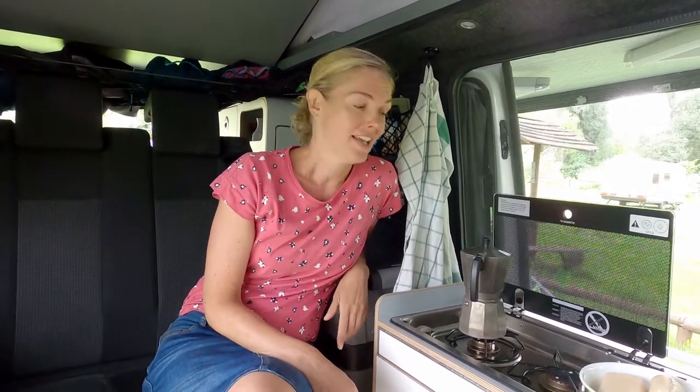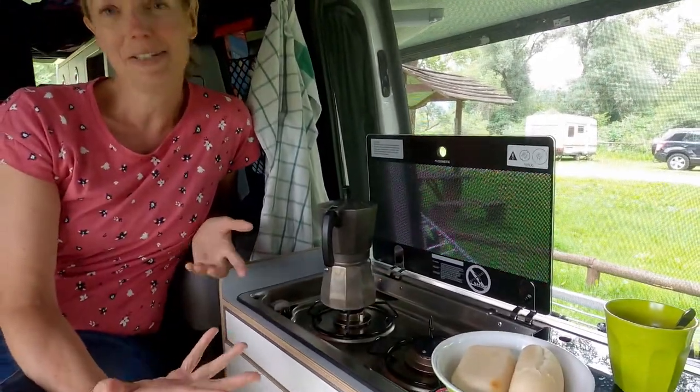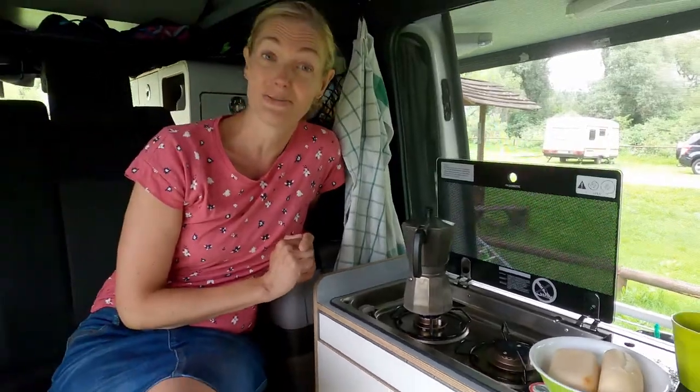Hello everybody, welcome to this week's episode of What Why When Wednesday. This week we're going to show you how we change our gas, because this morning we ran out of gas during making our breakfast. Luckily the breads were already done, but we still need some coffee. So that's why we are going to change it right now.